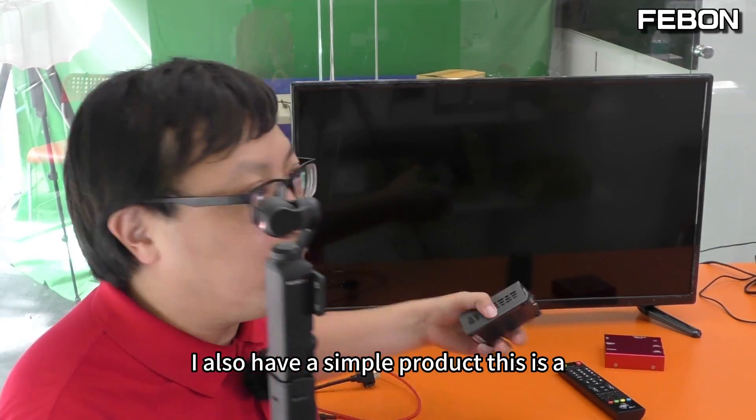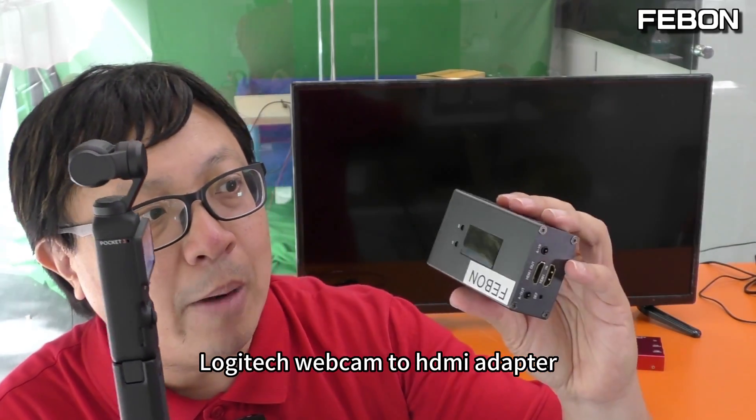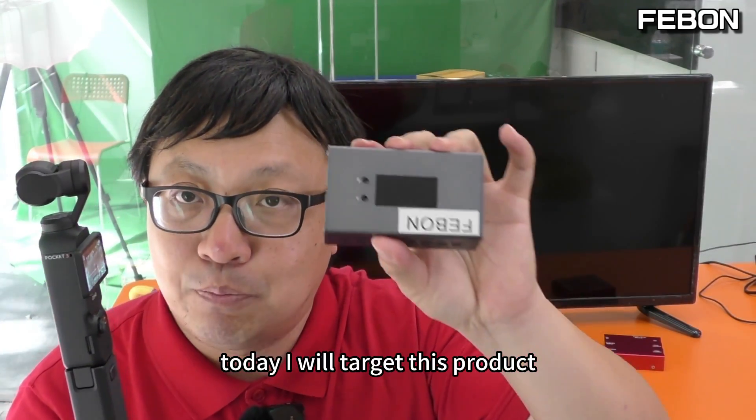I also have a simpler product. This is the Logitech webcam to HDMI adapter — USB webcam input and HDMI output. Today I will focus on this product.